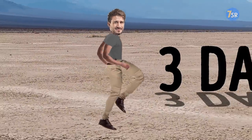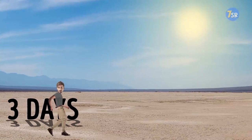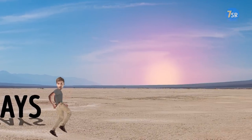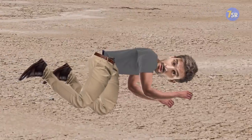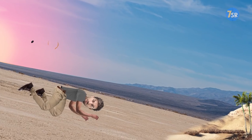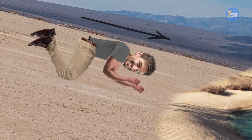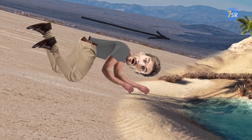Without water, a person can survive no more than three days. But it may take even less time before your body stops working properly, depending on how hot the weather is or how active you are. So if you run out of water in the wilderness, your top priority is to find a source of it. Keep in mind that water always runs downhill — head in that direction. It's your best chance to find clean water and avoid dehydration.